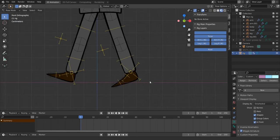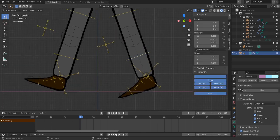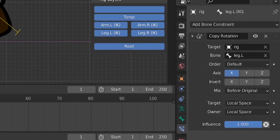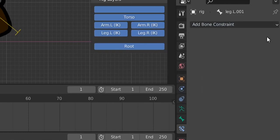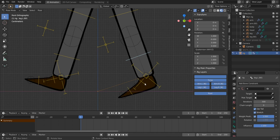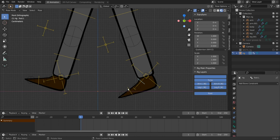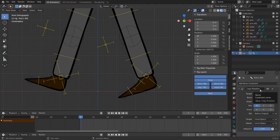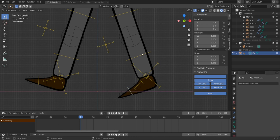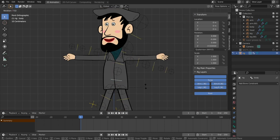Put the rig in front. Now we need to set up inverse kinematics. Select the leg bone, go to Bone Constraints — we see constraints similar to modifiers. Delete the Copy Rotation constraint and replace it with an Inverse Kinematics constraint. Also go to the foot bone and delete its Copy Rotation constraint — we'll add it back from scratch. Delete it from the other leg bone too.